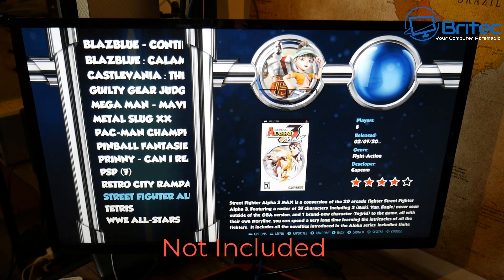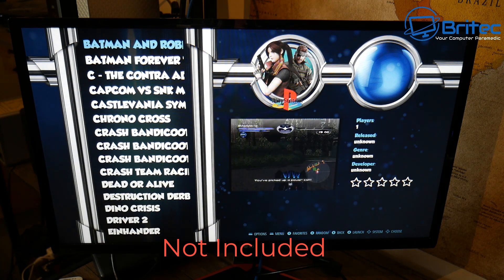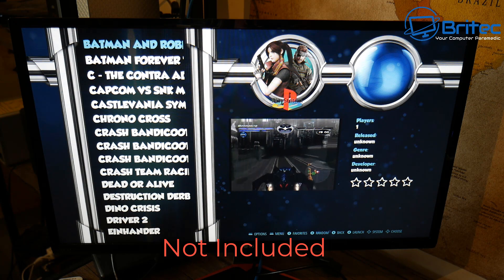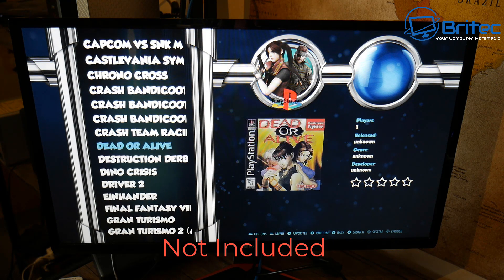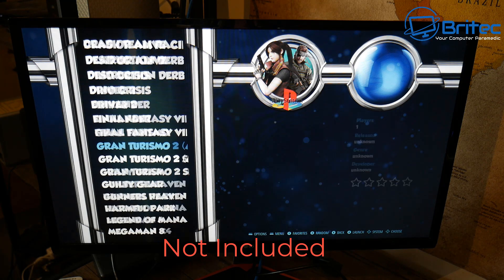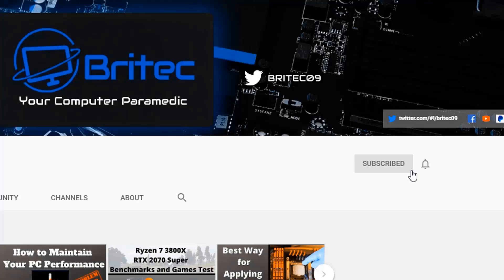Anyway, that is the Labist gaming kit. I'll leave the link in the video description for you. My name is Brian from Brightechcomputers.co.uk - thanks again for watching and for your continued support. I'll see you again for another video real soon. If you haven't subscribed yet, hit the red subscribe button and the bell notification button and click 'All' to be notified when we upload new videos.